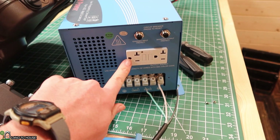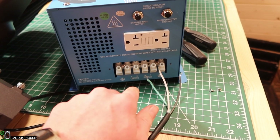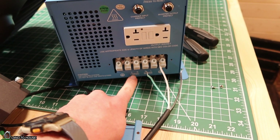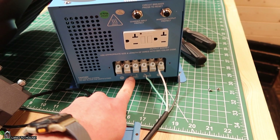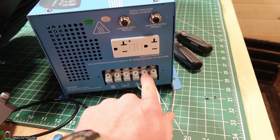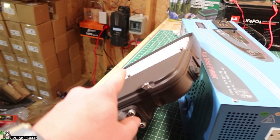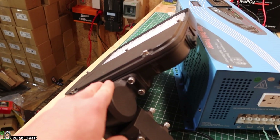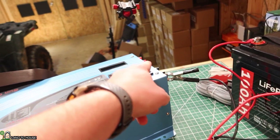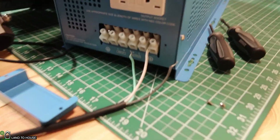Now that we've tested out the outlet and found it to work just fine, I have removed the cover here on the direct wire. This side over here is the input — you've got ground, load or live, and neutral. And then these three over here are ground, load or live, and neutral. I've got a 150-watt LED right here that I'm going to be using this inverter to power. So I've unplugged everything, turned it off, and let's go ahead and wire this up.